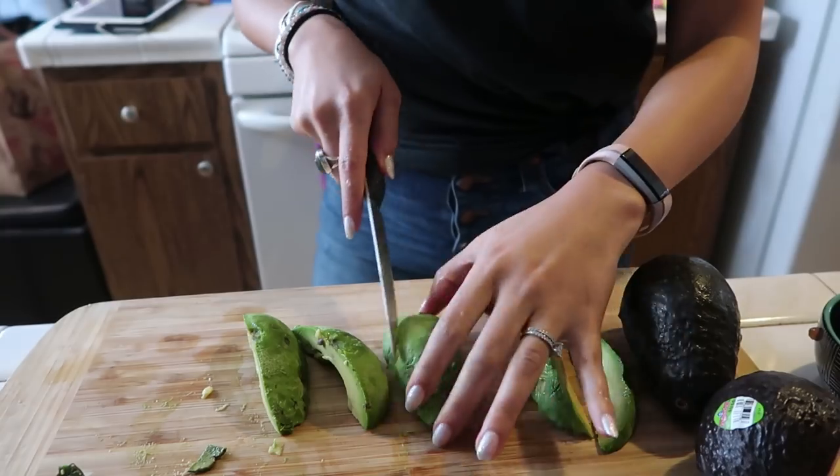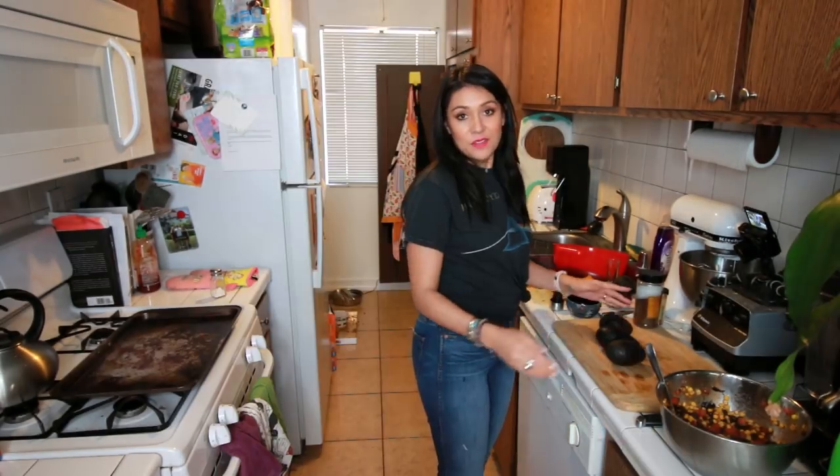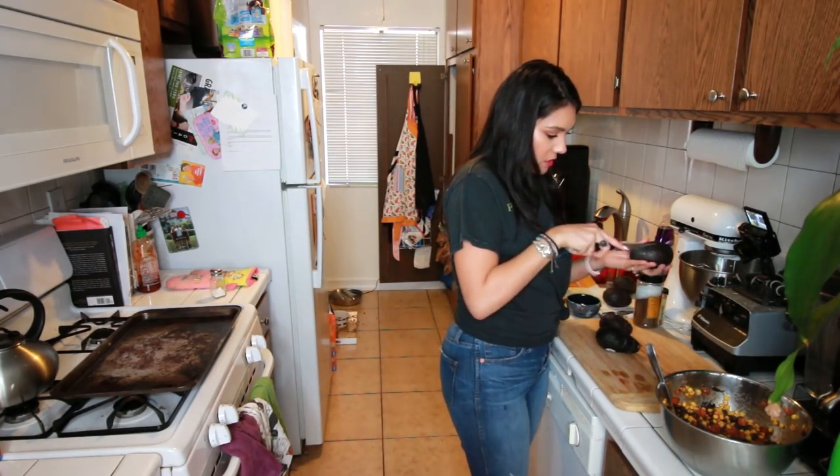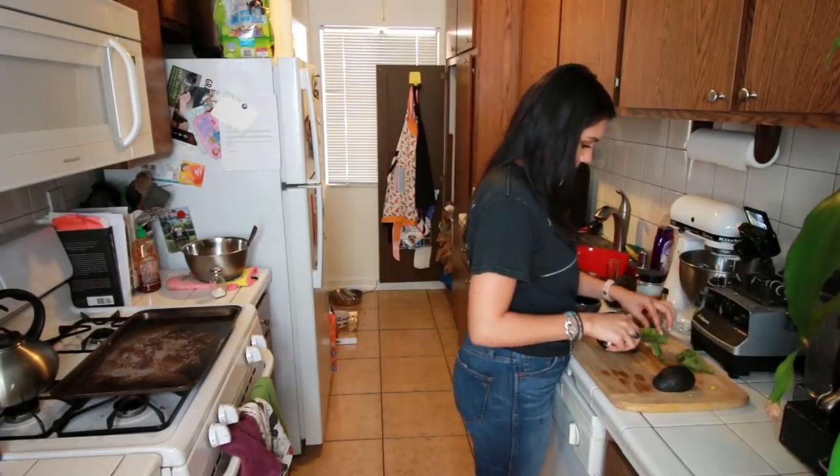Next, we're gonna take three avocados, and we're gonna cut them in half, and then in half again, and then in half again. We did this last week too. So you cut it into quarters. Gotta peel it from the corner. It's supposed to be really easy. There we go, sexy. You got this. Now that our avocados are all sliced up and our hands are disgusting, we're gonna start rolling our avocado egg rolls.